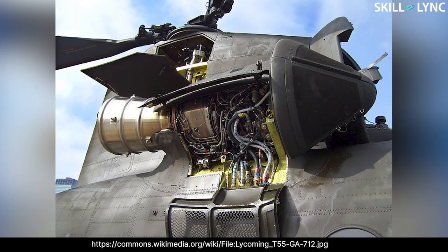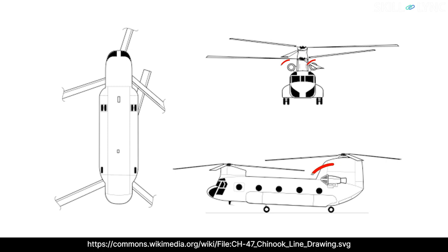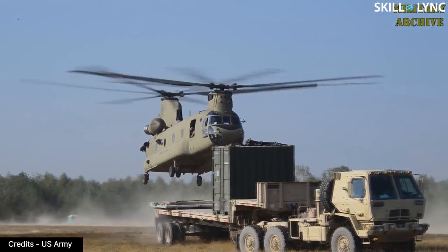The working and construction of the Chinook is also similar to the Rescuer. The Chinook is powered by two Lycoming turboshaft engines capable of producing 4,700 shaft horsepower. The engines are located beside the rear rotor. The shaft power is transmitted to the rotors by a series of drive shafts, as shown in the picture.